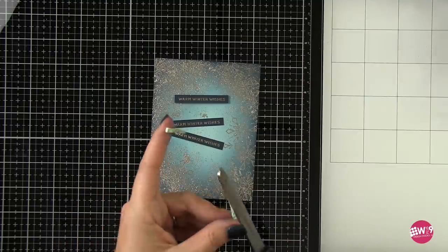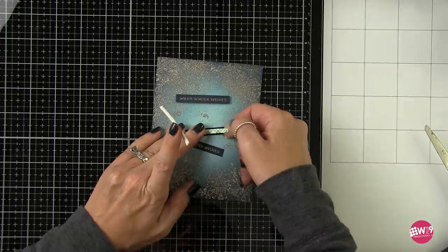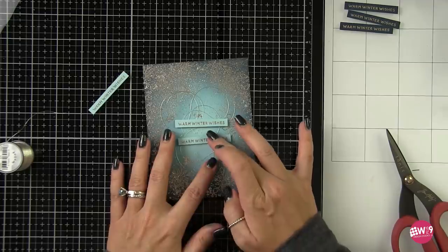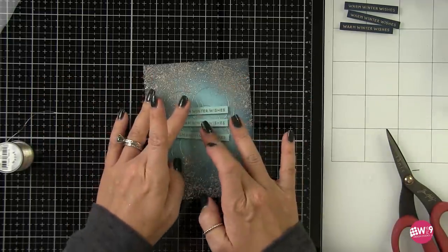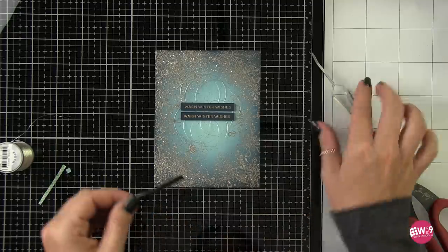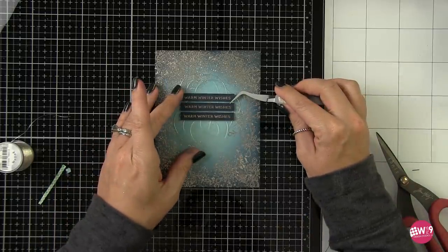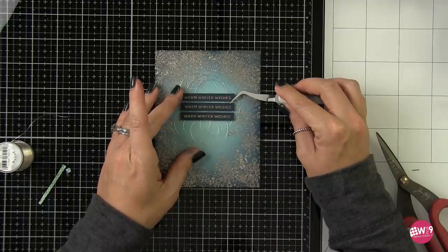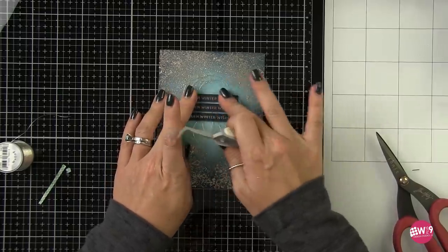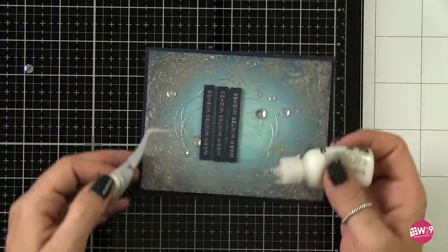I trimmed each sentiment down to the same length using my tonic trimmer and prepped them with 3M foam tape so they'd be ready to adhere to the front of the card. I also wanted to include a variation — my original card used navy blue sentiments, but I wanted to see how it would look with the original blue cardstock. Looking at it, that's a great option too. But I am a fan of contrast and knew I was going to mount this on navy blue cardstock, so I went with the original navy. I finished it off with a thread nest of DMC metallic thread and added some clear sequins from Pretty Pink Posh.